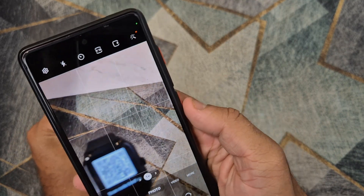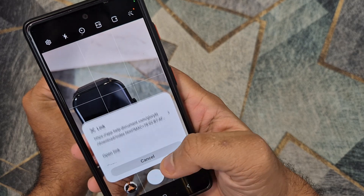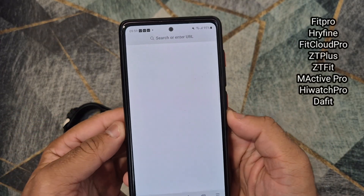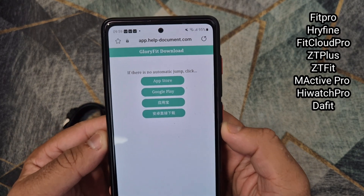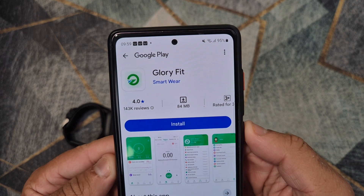The first step is to scan the QR code on the smartwatch to make sure that the watch is using the GloryFit application. If your smartwatch is using any other application like FitPro, Prifni, Dafit, HiWatch Pro, or FitCloud Pro, you can find setting videos on my channel for those.